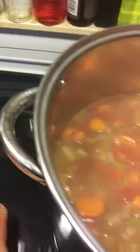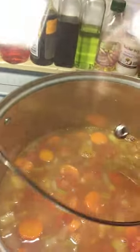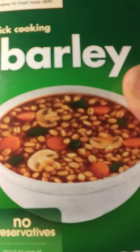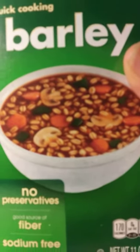And then, when that is ready, I'll put some of this in there — barley. But I don't want to put it in too soon, it'll just dissolve.